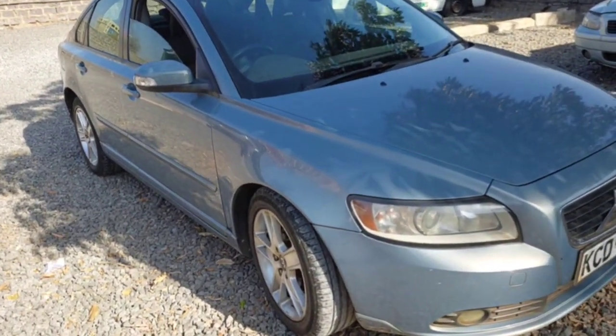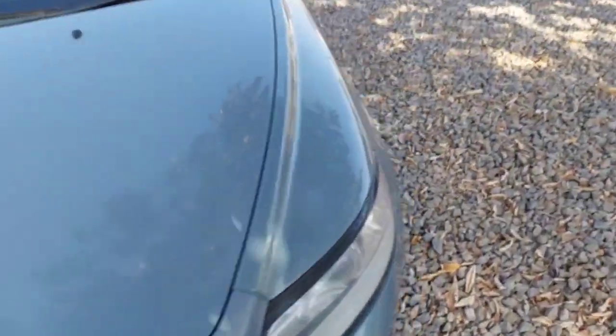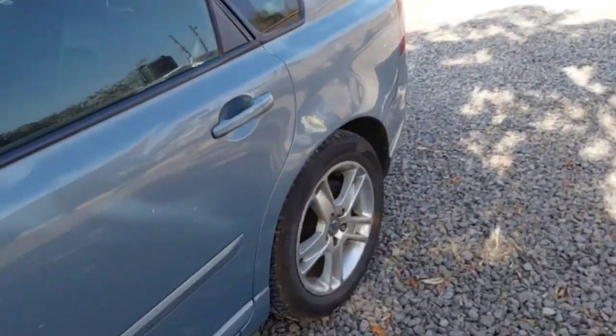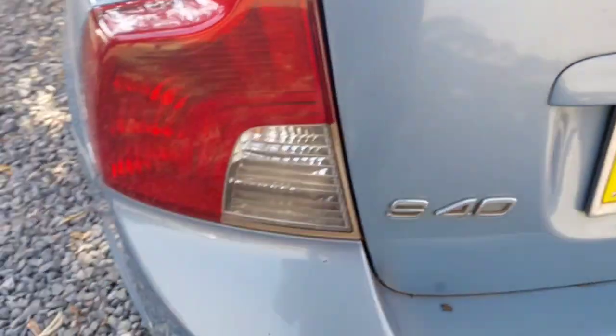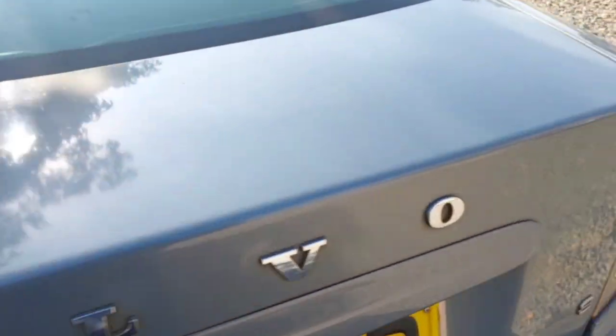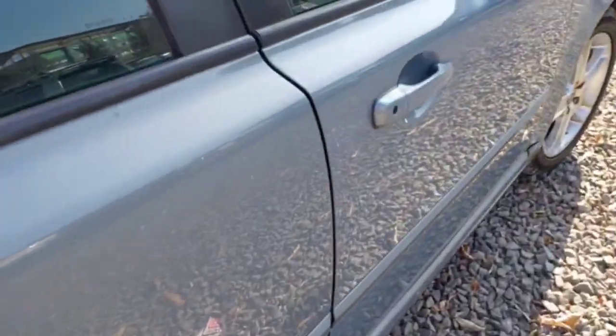Hello family, these are Volvo S40 Generation 2, 2008 model, and I'm taking you through the registration of this Volvo S40 — the rear markings of this S40. Let's get started.